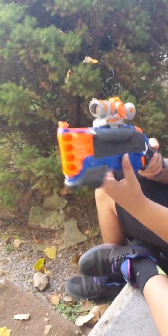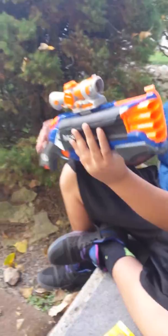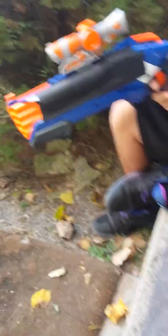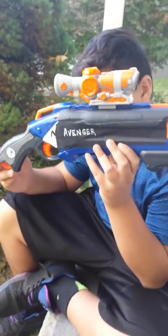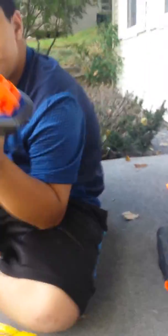The first one up is the Avenger. It's like black, blue, orange, and white. I forget what scope it comes with. Mo, turn around so I can see the other side. It says Avenger on it. It sort of covered up the Nerf logo, but that's the Avenger.